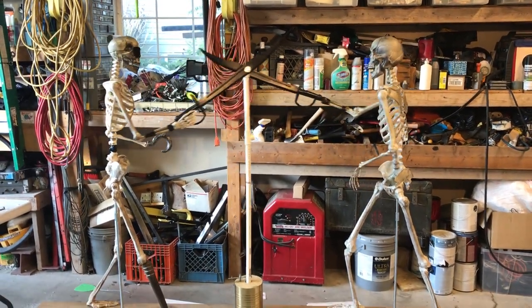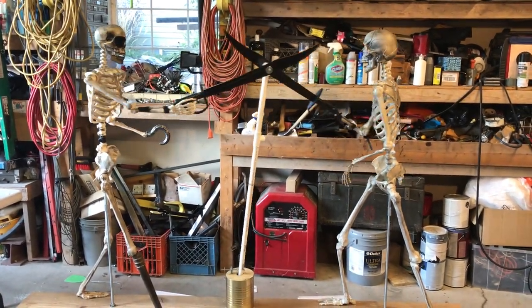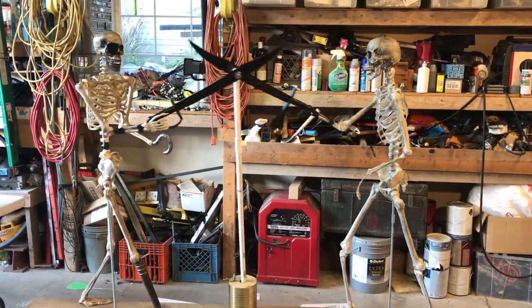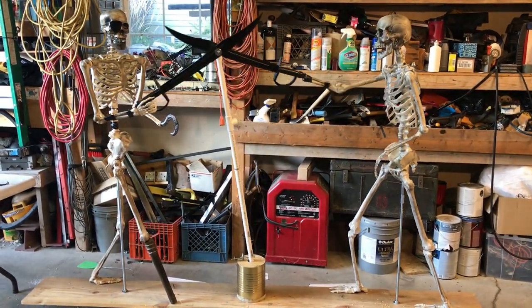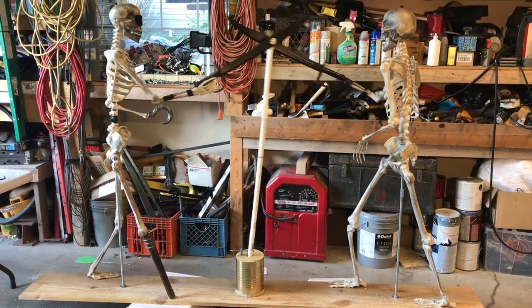This is our 2019 Halloween prop that we've been working on the last several weeks. This is more of a proof of concept right now. I've got a lot of adjustments to make, but we finally got it working to the point that we felt like we got the mechanism figured out.